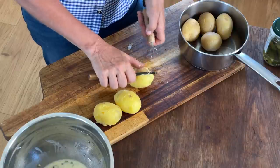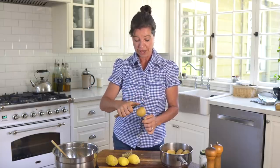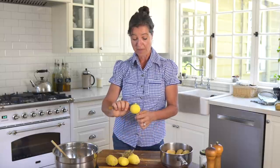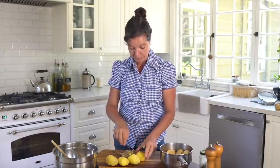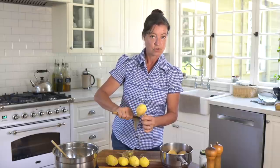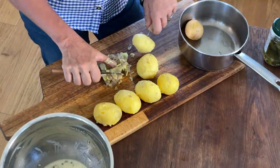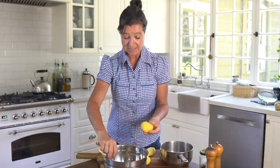Growing up in Germany, I never saw a warm potato salad. The only time that would happen is if someone made it and didn't have time to let the potatoes cool. I always like my potato salad cold, but that's personal preference — just do what you like. I suggest peeling the potatoes while they're still hot, because once they cool completely the peel clings more and it gets harder to remove.